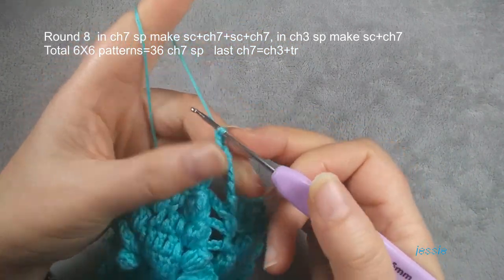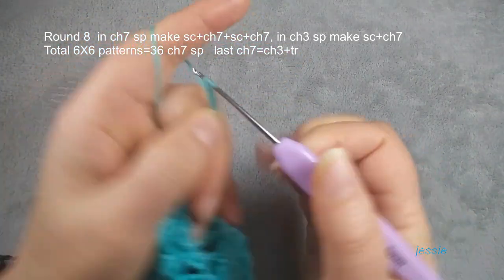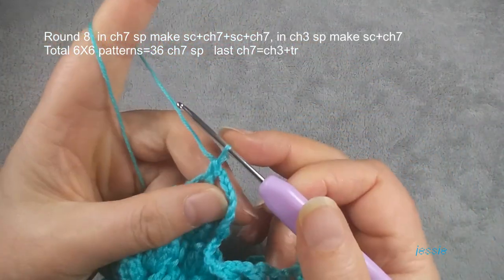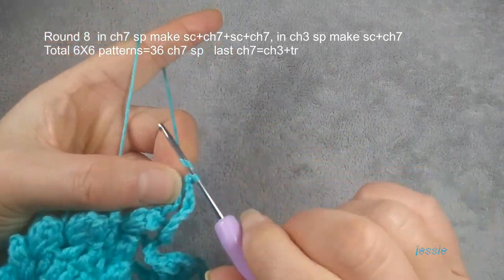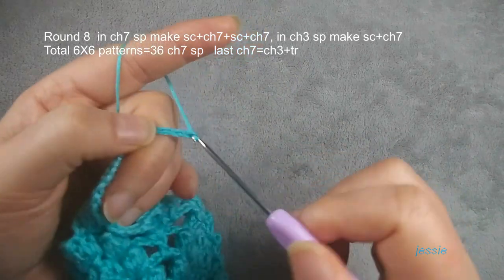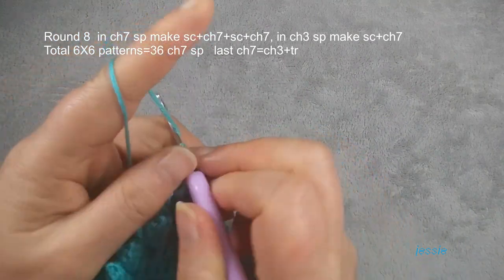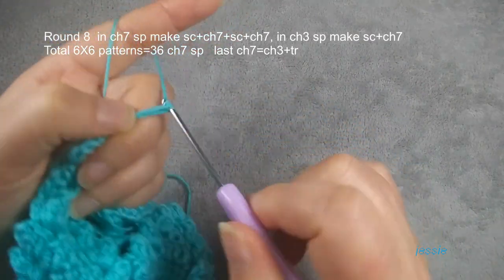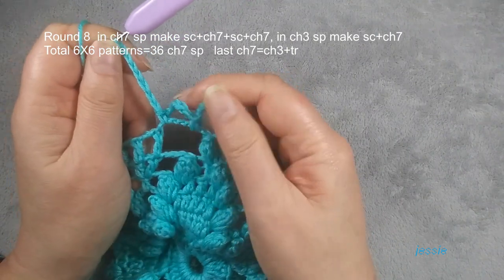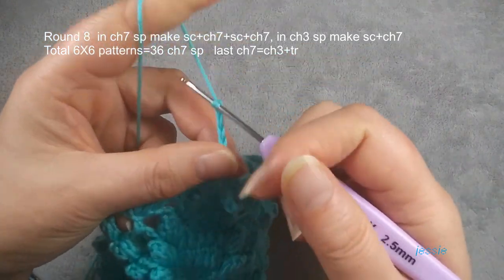Then we do chain seven: one, two, three, four, five, six, seven. Chain seven space we make single crochet, then we do chain seven. We finish single crochet — always do chain seven in this round. We make another single crochet in this chain seven space, then we do chain seven. Chain seven space we make two single crochets. You can use the second one and the last second, or you can use the space to do single crochet.